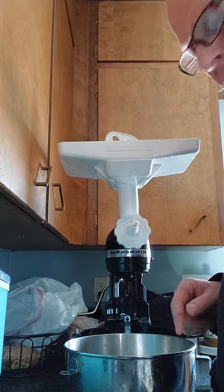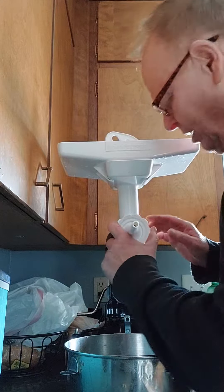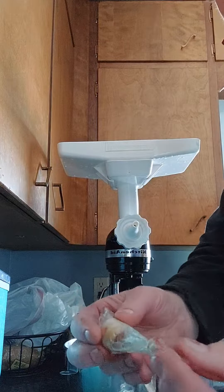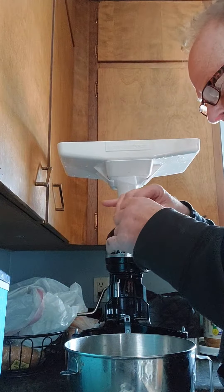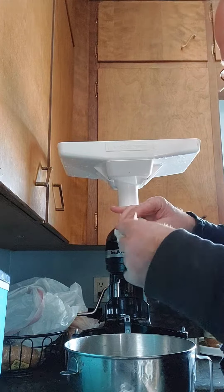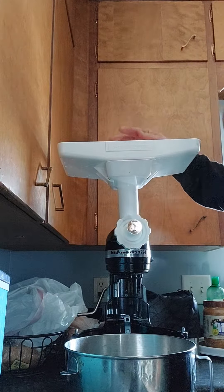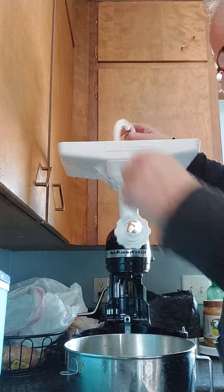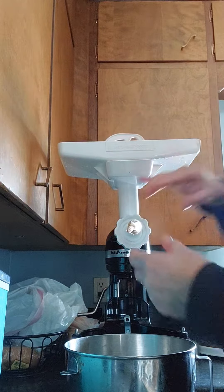I'm gonna put this sausage stuffing attachment on here. Tie a knot in your casing, put it on here, feed it clear up into here. Put all your meat up in here, turn this on, and then start stuffing your meat down in here.